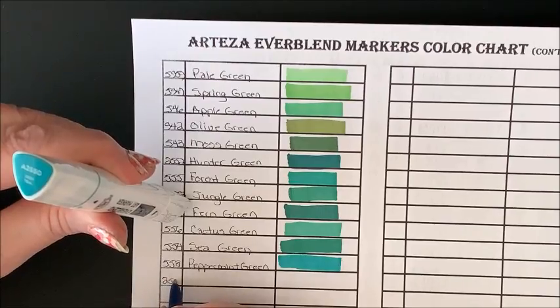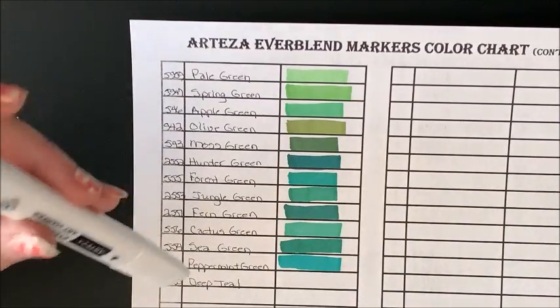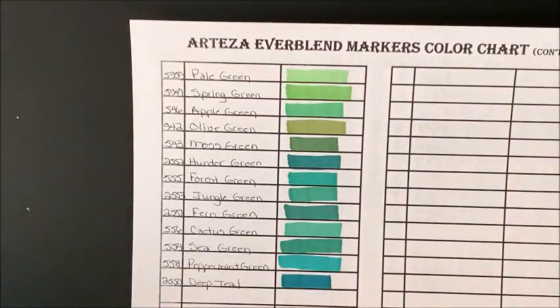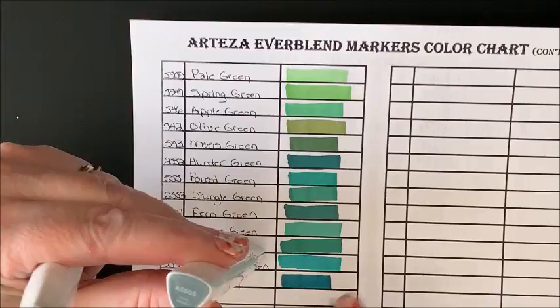2550 Deep Teal — gorgeous! And one more in this category: 5505 Camel Green, which will probably go in with the grays.